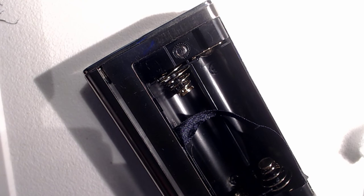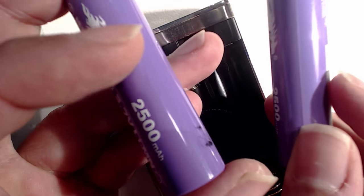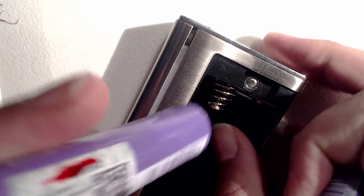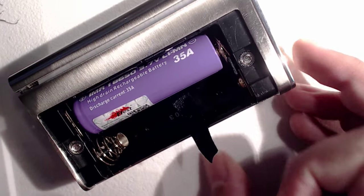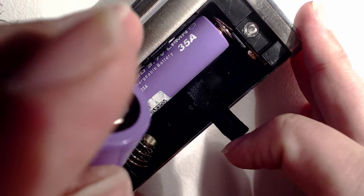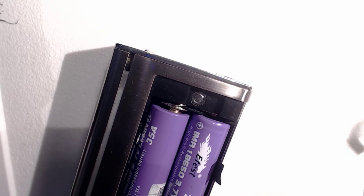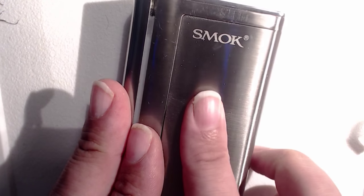Anyway, moving to one side — I happen to have a matched pair of cells. You can see that I've labelled them: one says B1 and the other says B2. Not the best cells in the world, but at this point I'm just doing it for purposes. Pop that in there, things happen, it comes on — it says the firmware version, which is the latest version. I upgraded it the other day. You pop that on and it stays on there nice and solid.